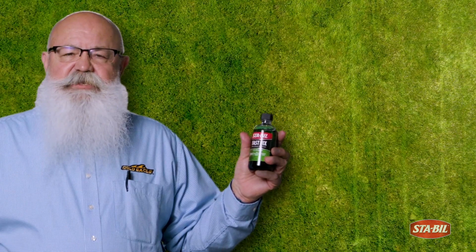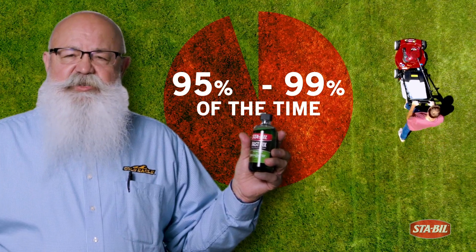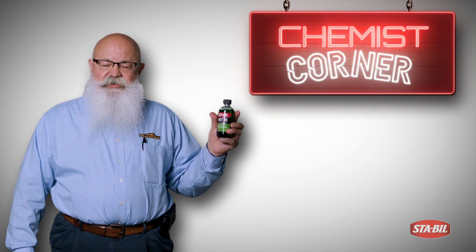When using Fast Fix, typically 95 to 99% of the time you will resolve the issue of hard-starting and rough-running engines. The great solvency of this product will help clean up the carburetor and the complete fuel system.